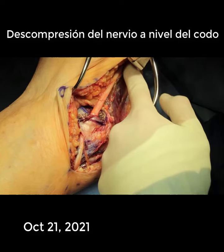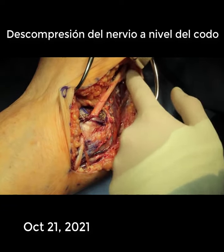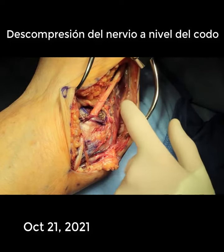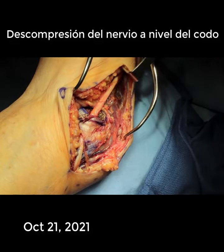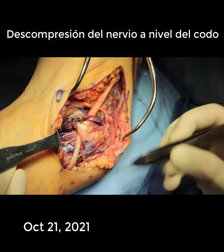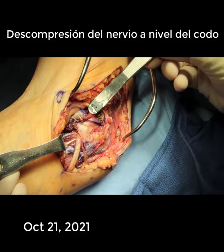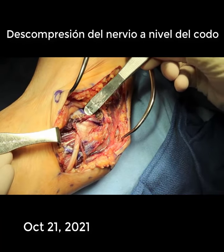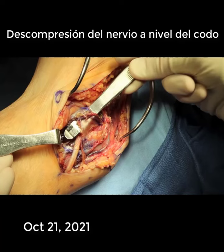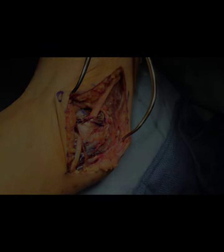The dissection here has been made 8 centimeters proximal to the medial epicondyle, and the nerve is nice and loose. Distally, the nerve makes a smooth transition and is nice and loose. As you can see here, as I slide the forcep under, this tunnel is now nice and loose and should not squeeze on the nerve, reproducing the cubital tunnel syndrome.